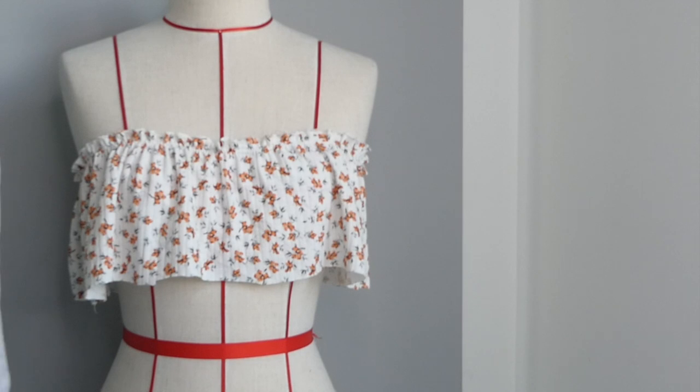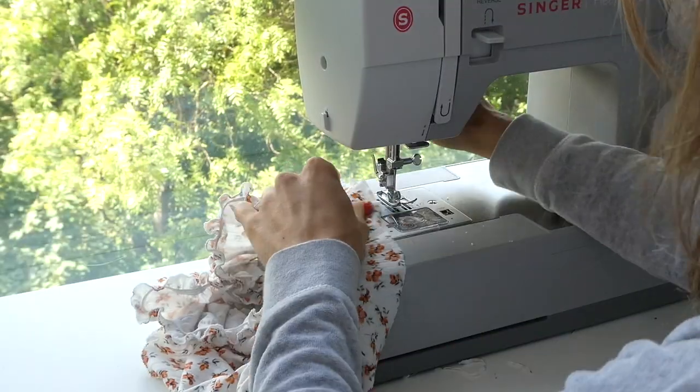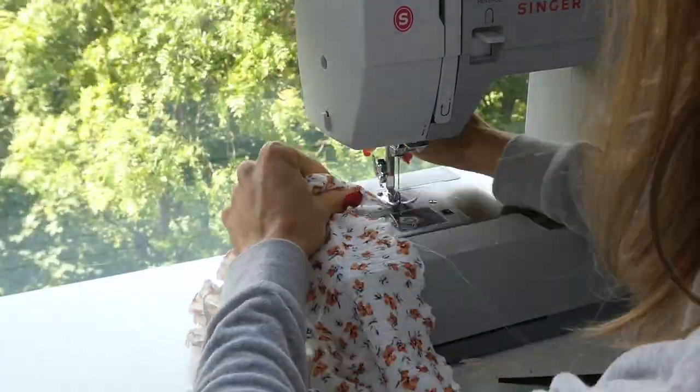I'm now ready to do a lettuce hem on the bottom of the tube — exactly the same as the first time, stretching the fabric slightly and making sure the needle goes over the edge.